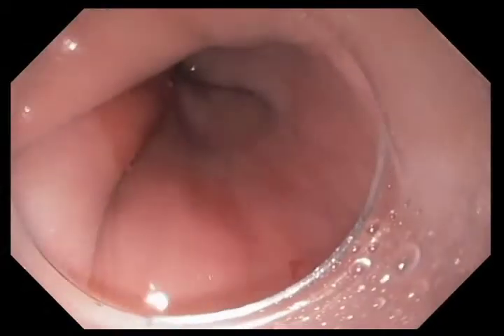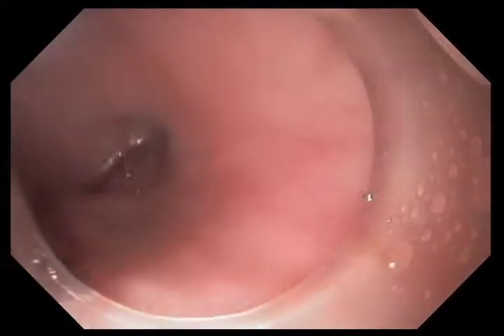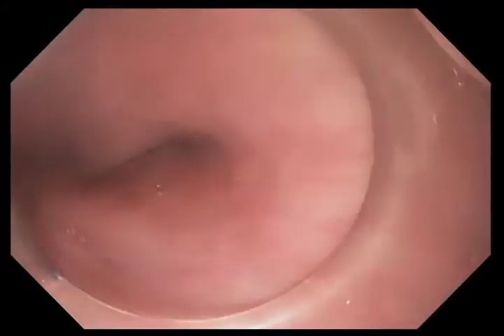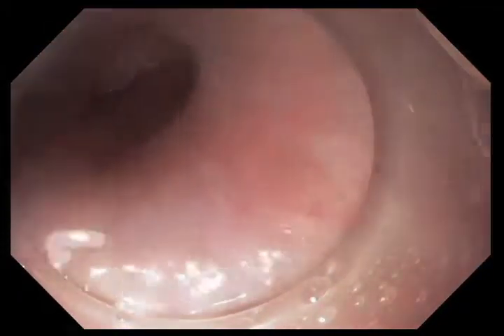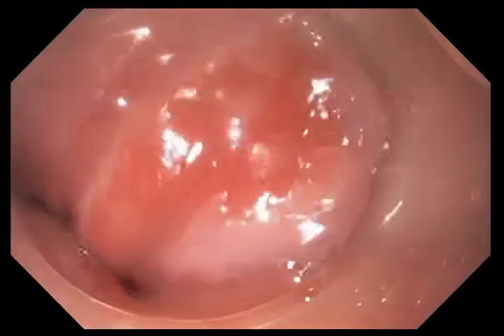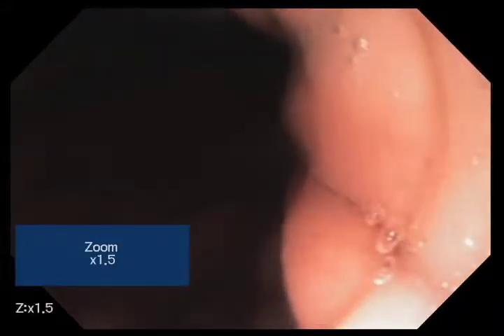We're beginning the examination with a standard endoscope fitted with a cap. You can see with white light at the 9 o'clock position an island of residual Barrett's. Normal squamous epithelium is white, and the Barrett's is a pinkish type of epithelium. We're now moving toward the GE junction, passing an area of scar tissue. This patient has had a prior EMR for an area of high-grade dysplasia, and now you can see with white light these tongues of Barrett's epithelium.